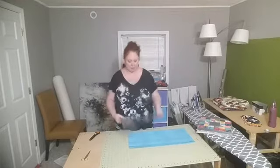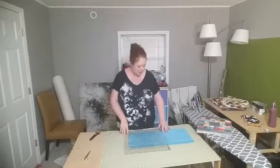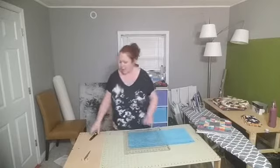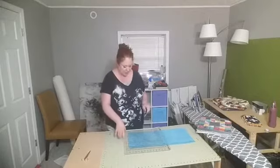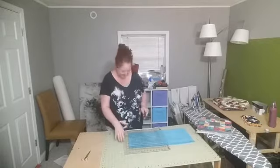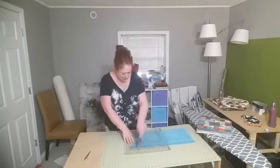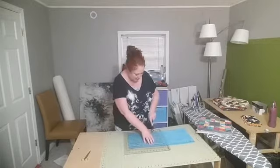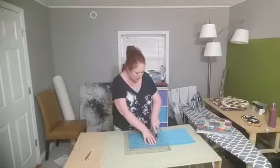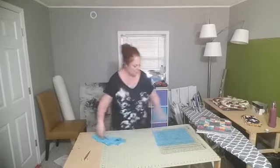I'm going to lay this on here, line up the fold at the bottom of my fabric with the lines on the ruler, and cut across every two-and-a-half inches. You can see how quick this is — though I think I need a new blade on my rotary cutter. Two, three, four — I need two more strips.